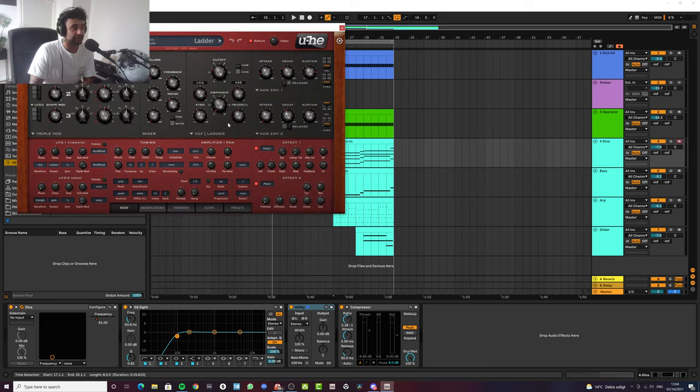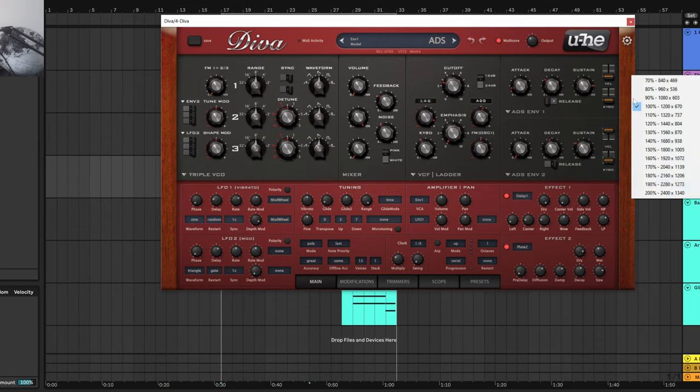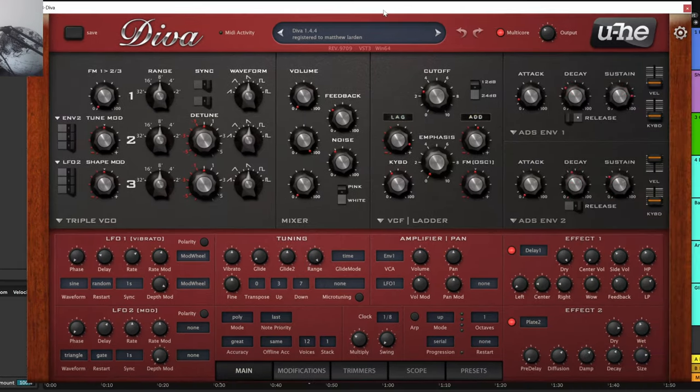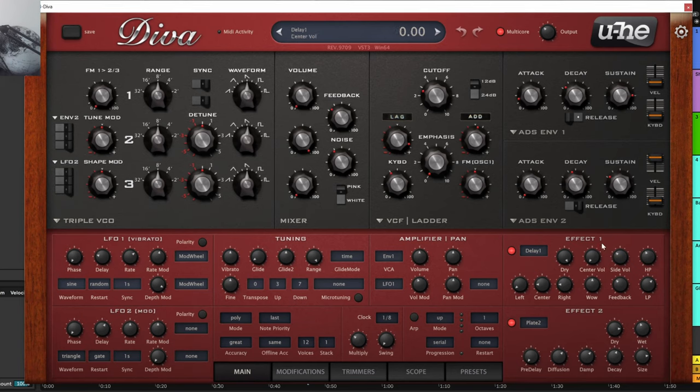Let me make this bigger for you. So it's essentially the init patch in Diva — as you open up Diva you get this initial patch. I've added quite a bit of reverb, a bit of damp and diffusion, and added a delay.